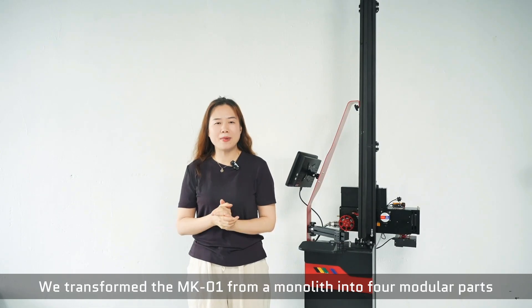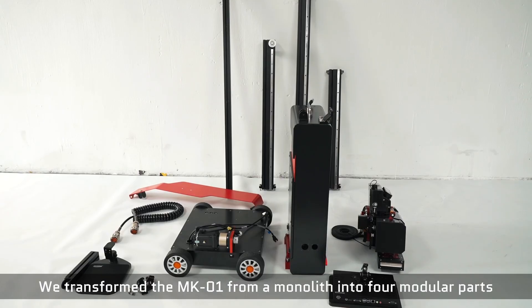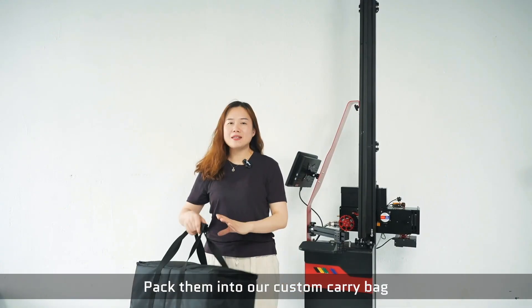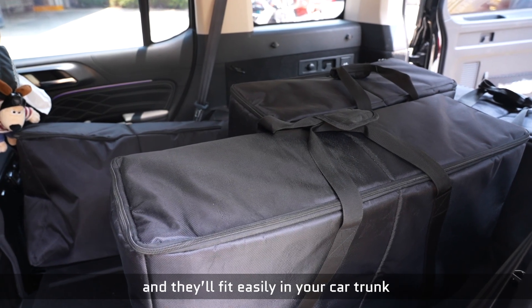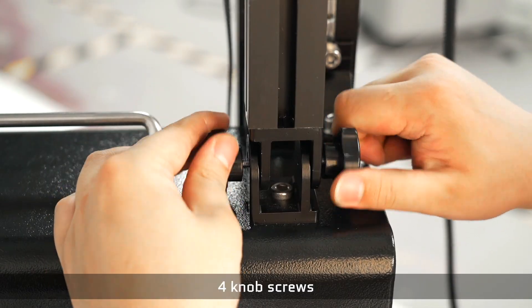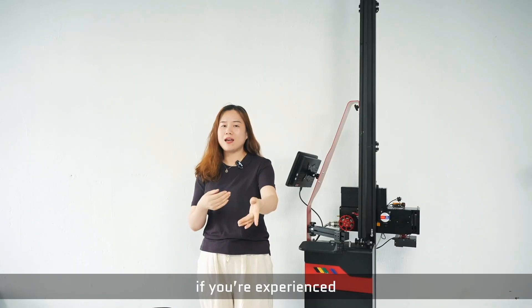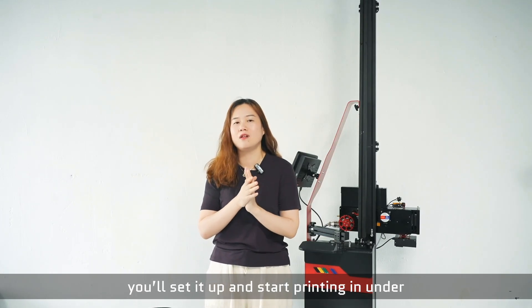We transform the MPD1 from a monolith into 4 modular parts: home, control box, print head, and base. Pack them into our custom carry bag and Z-Rail — fits easily in your car trunk. Assembly requires just 10 screws, 4 pin-down screws, and 1 base-to-box cable. If you're experienced, you'll set it up and start printing in under 5 minutes.